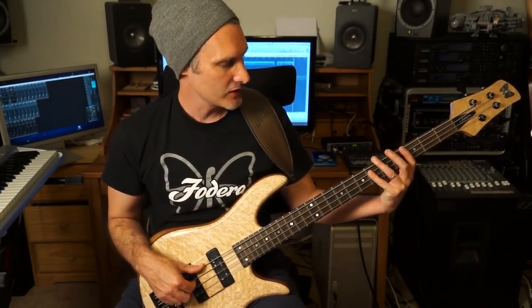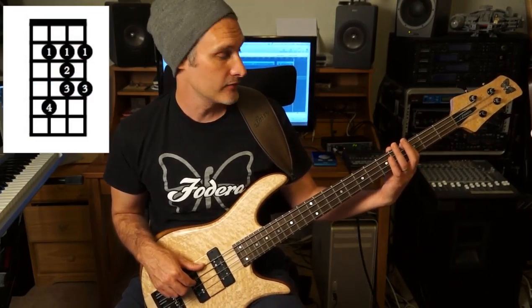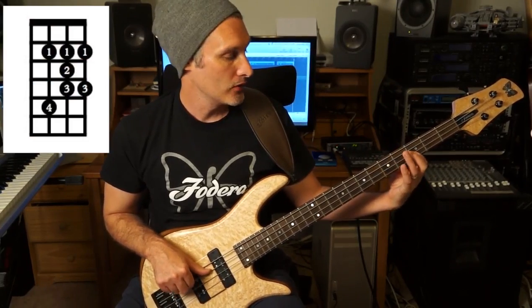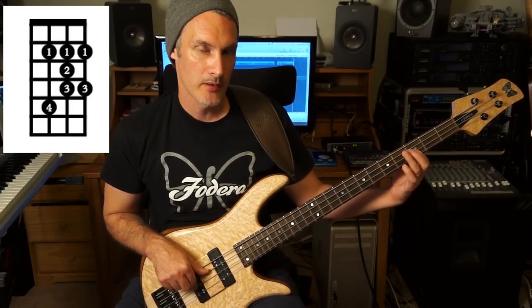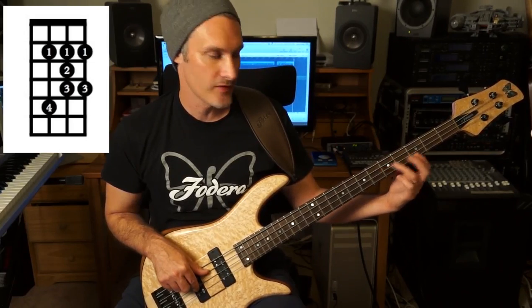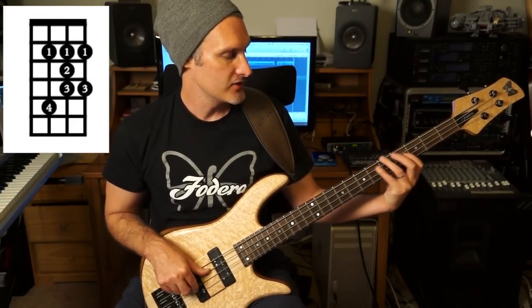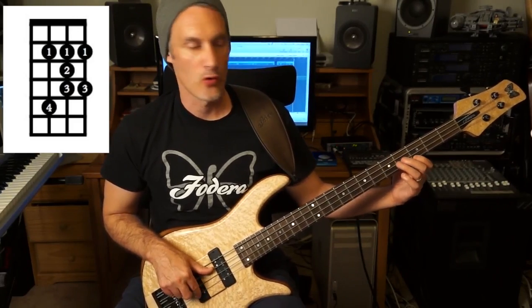Let's have a look at the fingering pattern for the blues scale. Starting on the third fret of the A string: position 1, 4. Then on the D string: 1, 2, 3 - and there's our new note, that F-sharp. It's a degree in between the 4 and 5 of the minor pentatonic scale. Then on the G string: 1, 4, then 1, 3.